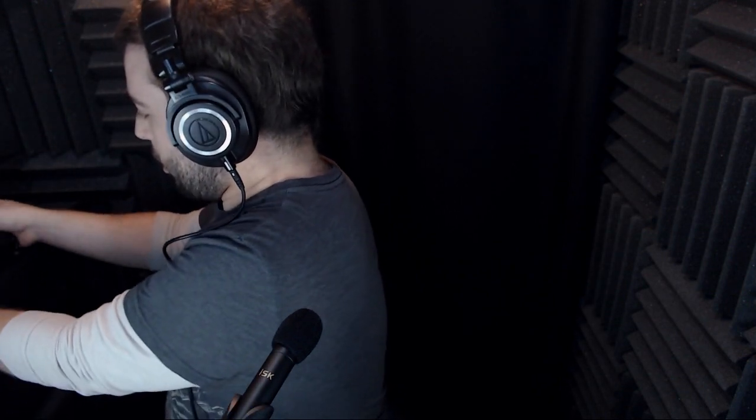Hey guys, Funny Guy Timmy here again for another microphone review. I just did my review of the ISK ICDM, their handheld dynamic microphone. Now I am reviewing the ISK Little Gem, which actually came in a pair — a pair set of microphones that has multiple capsules. I'll be reviewing all of those capsules in just a second.